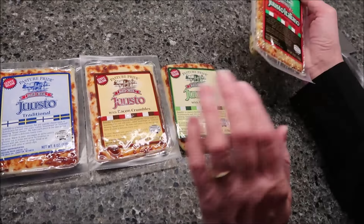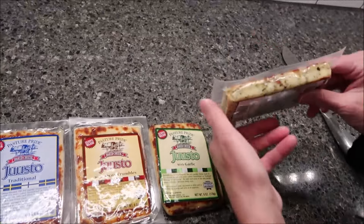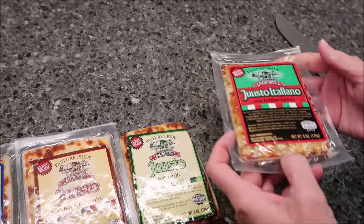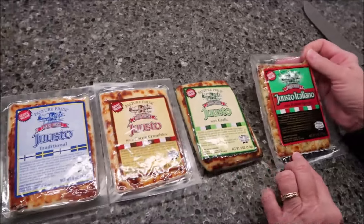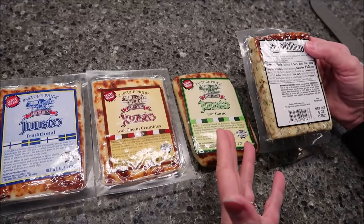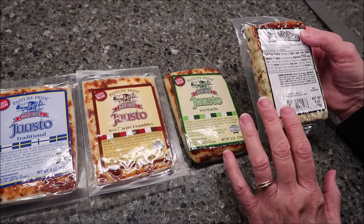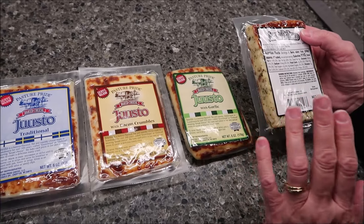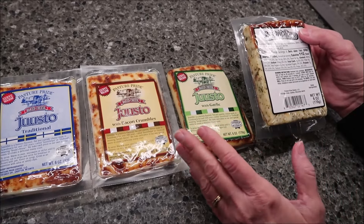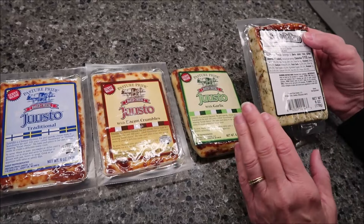This one says Italian, this one is going to say garlic. You can see how many Italian spices there are on the side. You can cook these in different ways — they're meant to be warmed. You can put them in the microwave, heat them in the oven, or cook them on a gas grill. We are going to heat them in a frying pan on the stove top.